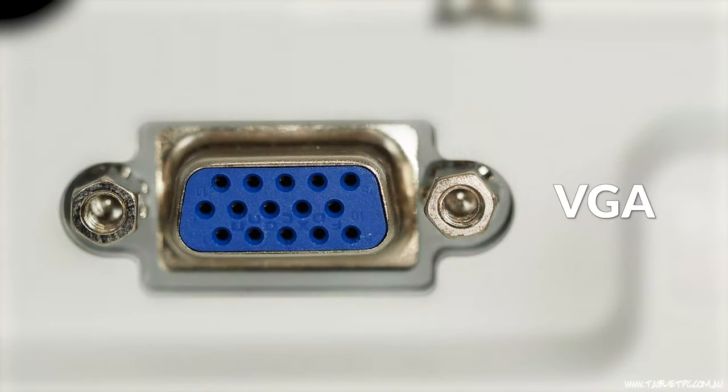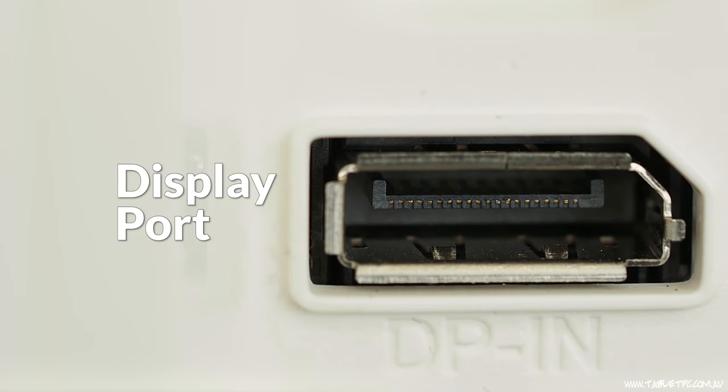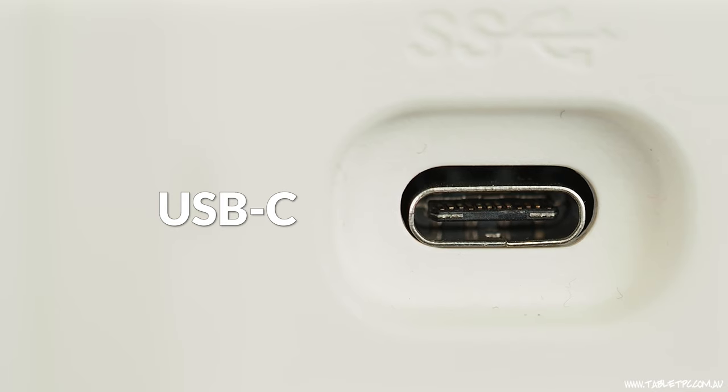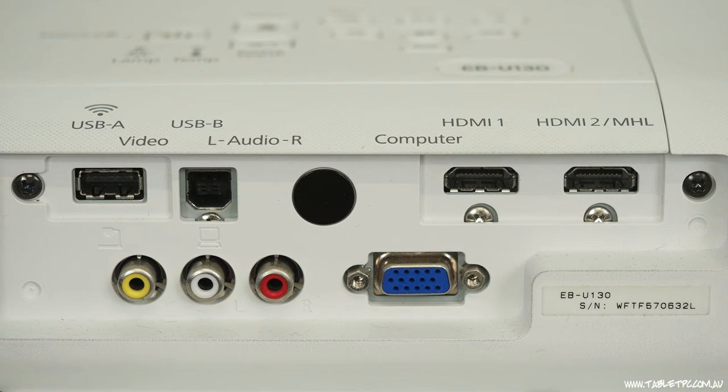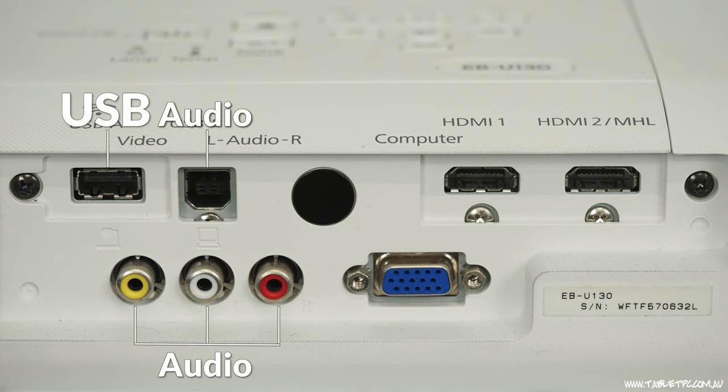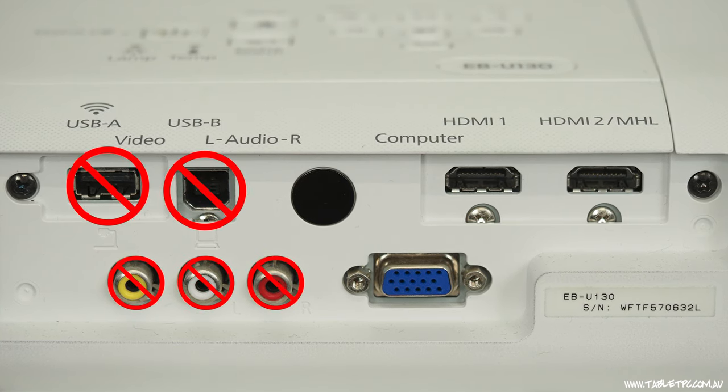But on a typical monitor, you don't have a mini DisplayPort. You'd have any combination of different ports — for example, VGA, HDMI, DisplayPort, and USB-C. So that's a view of all of the ports that you could typically find on a modern display, but you won't have all of those. An older monitor might have a VGA and an HDMI port, and a newer monitor probably wouldn't have a VGA port at all.